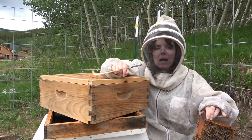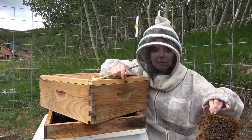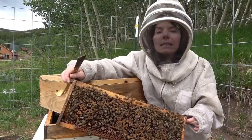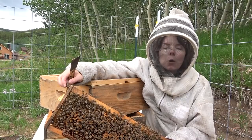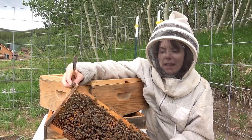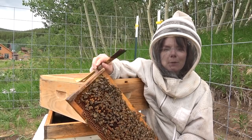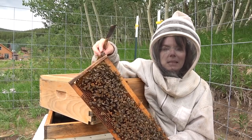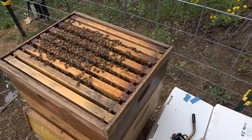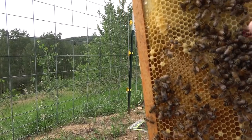Back in the hives, checking on hive three. I'm holding a frame right now that's just loaded with brood cells. Interestingly, this was the hive that did not do well last winter — it barely overwintered and was really weak. I wasn't sure if they were going to make it. They've just taken off; they are fantastic, almost three boxes deep of brood. This is a hive that's all bees and no honey right now, so I'm going to make sure they stay fed.